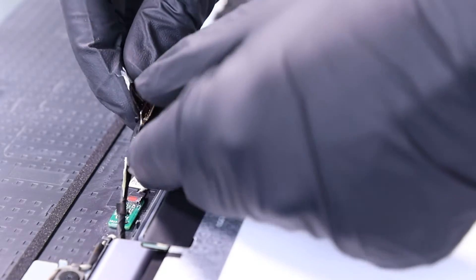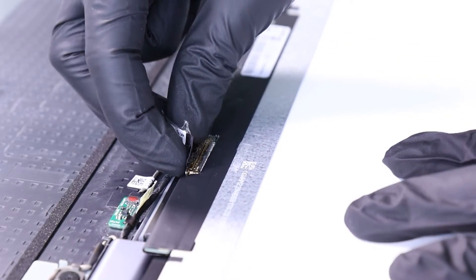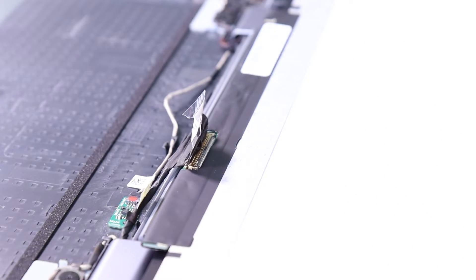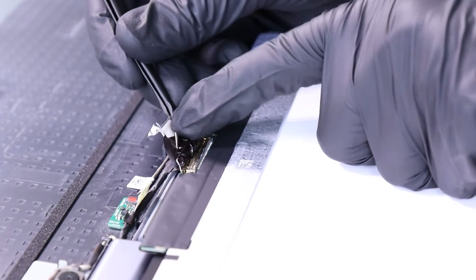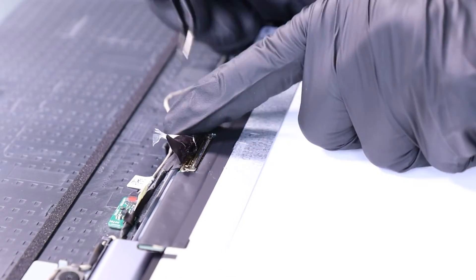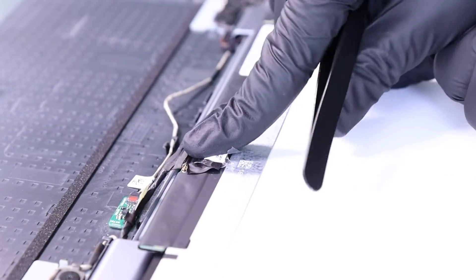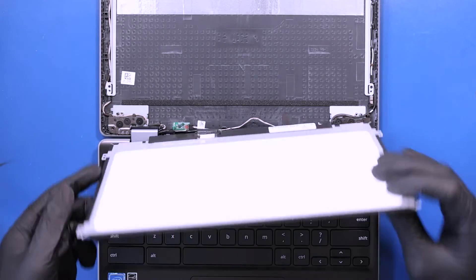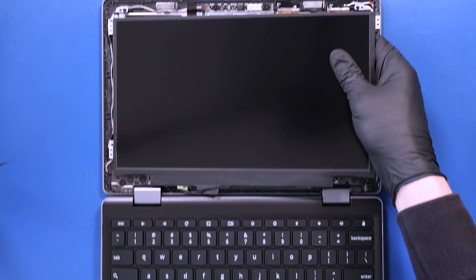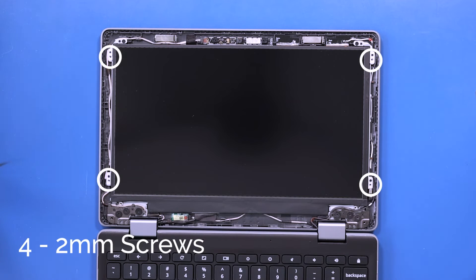Plug the LCD cable into the new panel. Lay the panel back into place and replace the four 2mm screws back into the LCD panel.